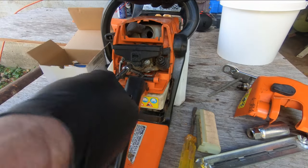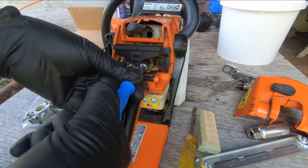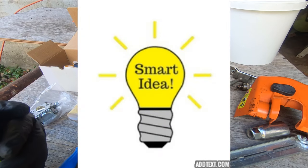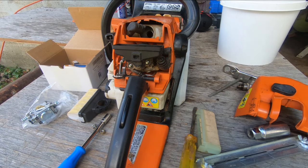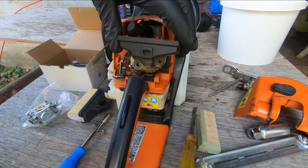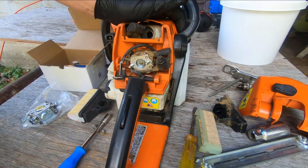Okay, these bolts are 8 millimeter — let's take these out. Before I get any farther along, I'm going to take a couple of pictures of that assembly with my smartphone, because a picture is worth a thousand words and you don't always want to have to back up the video. There's a lot of sawdust and stuff in here. I don't have any compressed air today but I'm going to try and blow that out the best I can.